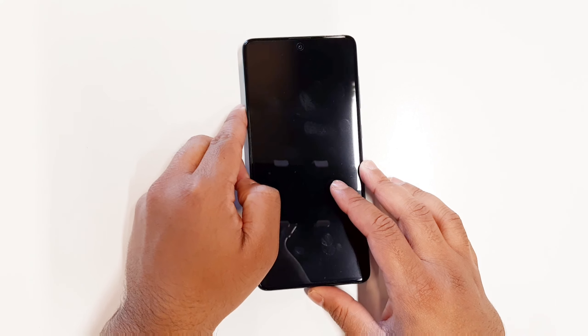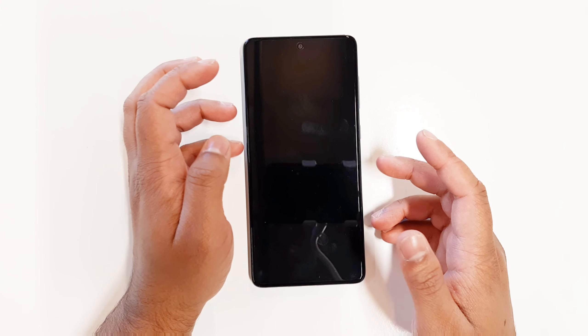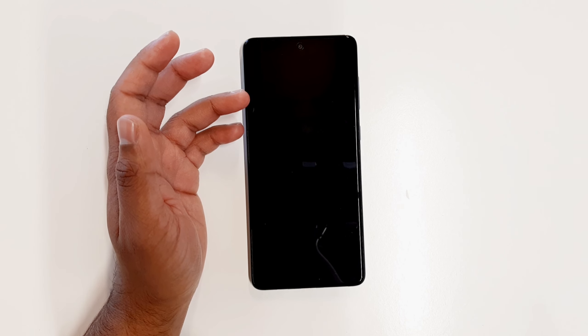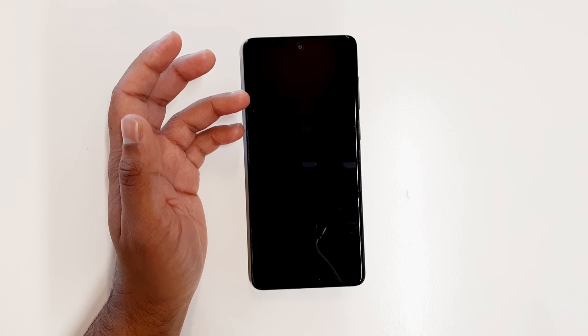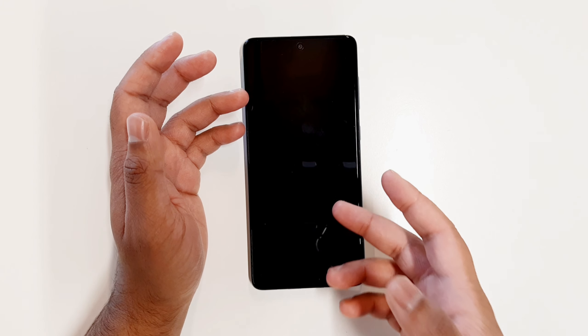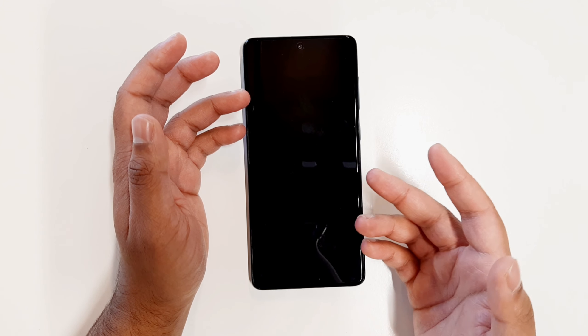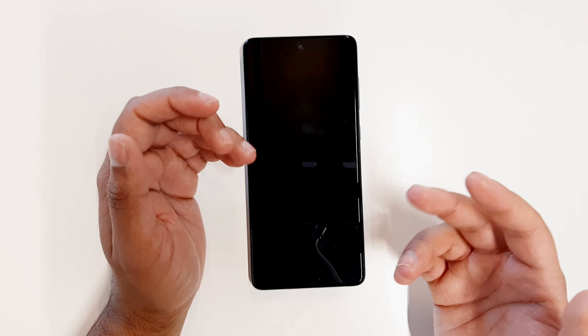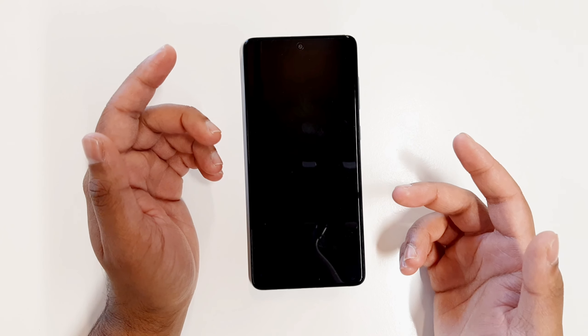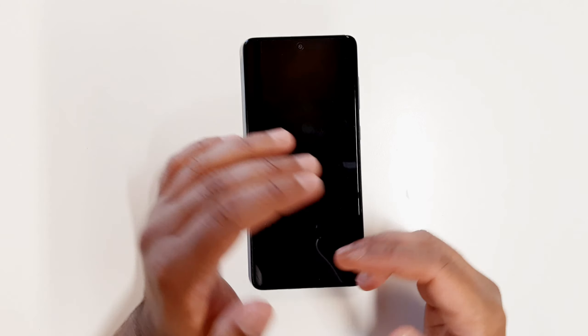I'm going to show you how to reset this phone. The purpose of a reset is when you want to erase all the data from your phone, or whenever you get a virus inside your phone and want to erase all the data, or for example when you want to give the phone as a gift to one of your friends or family members and therefore you don't want any of your data inside the phone.